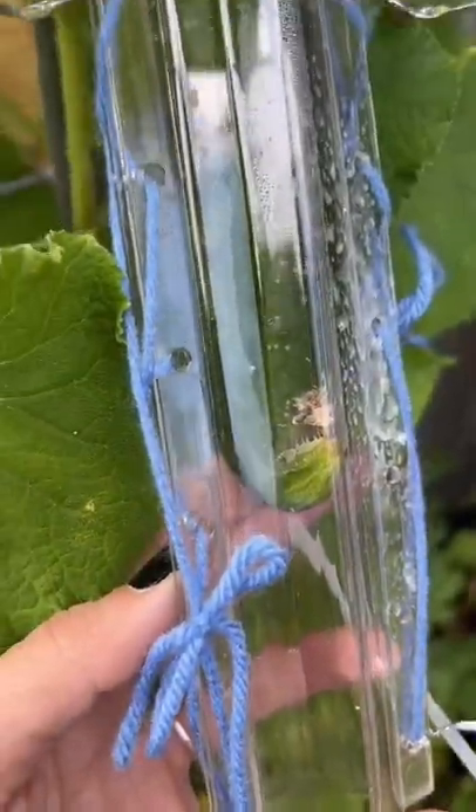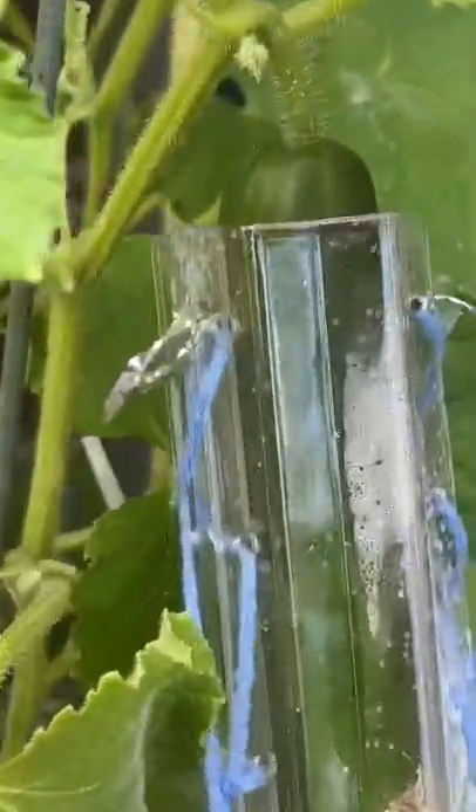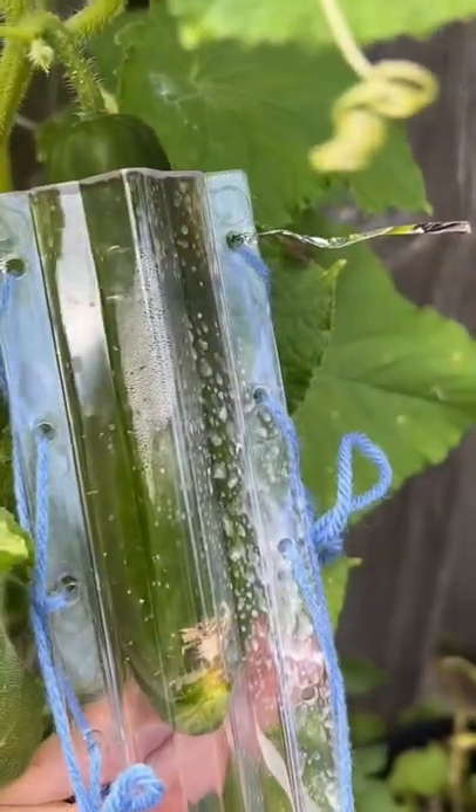The first day I tried to just tie this together with yarn, but you guys said it wasn't gonna work. Then I went to Walmart and all I could find were these little twisty ties, and you guys said that wasn't gonna work either. So now we have zip ties.